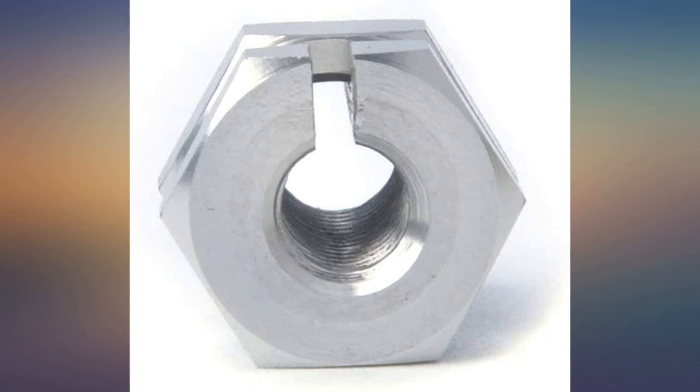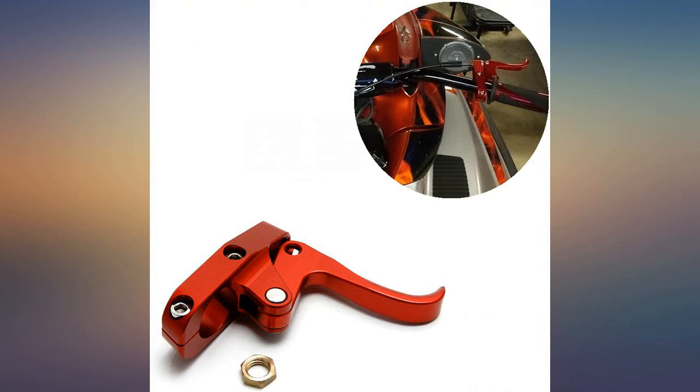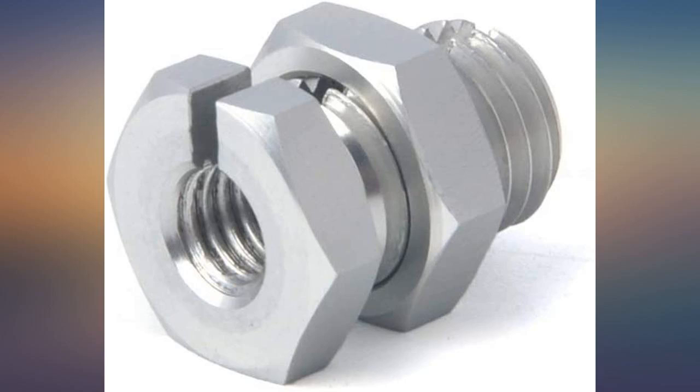Drop-in fit for my 550SX. Looks good. Will be buying more for my other craft shortly. Solid and good-looking piece. It works perfect for my 97 Yamaha.